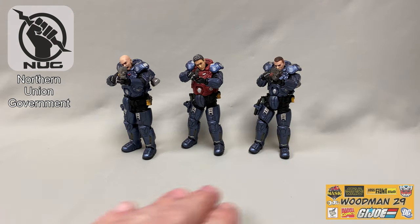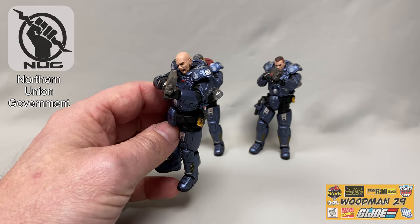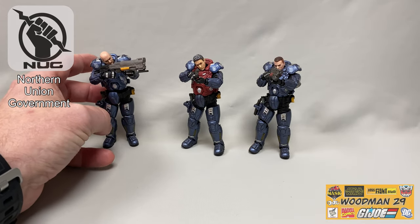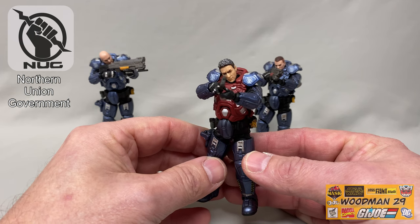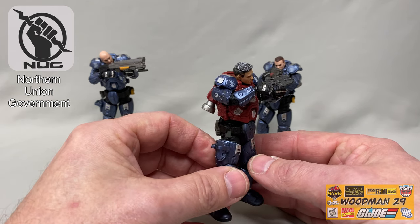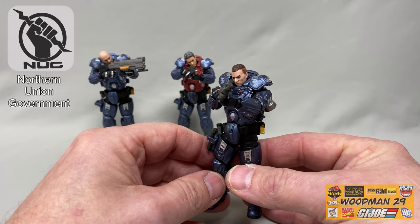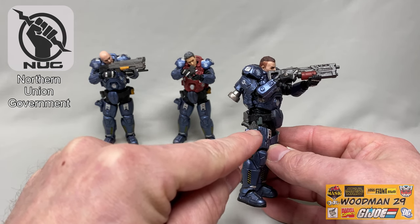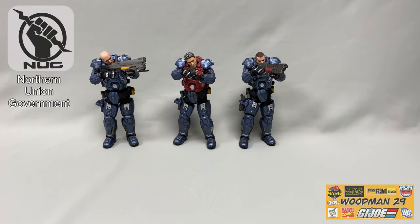I wanted to put some weapons into the figures' hands. Even with all this bulky armor, they hold their weapons absolutely perfectly. The first figure is handling a rifle like a champ. The leader is holding a pistol and sighting down it like a professional. I'm blown away with the articulation. The third figure is holding a shorter rifle tucked into his shoulder. There's also a clip on each thigh to hold the pistols, and you can clip the pistol on with a little heat.